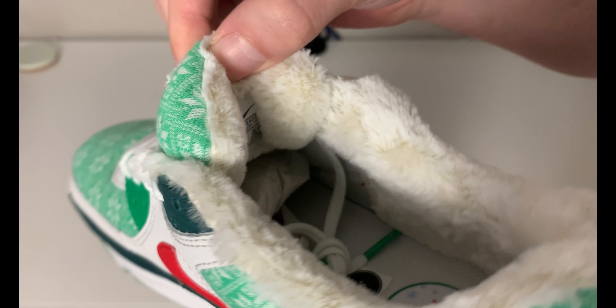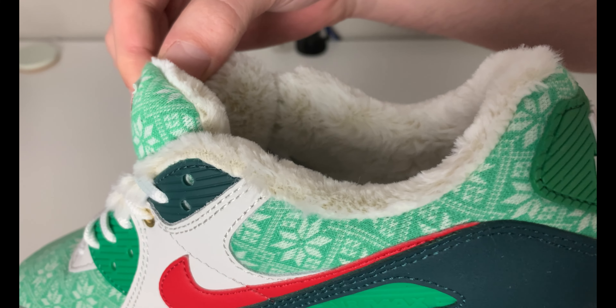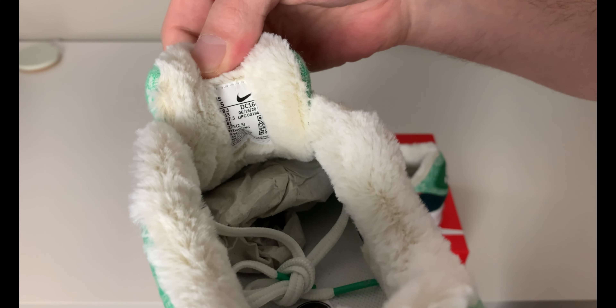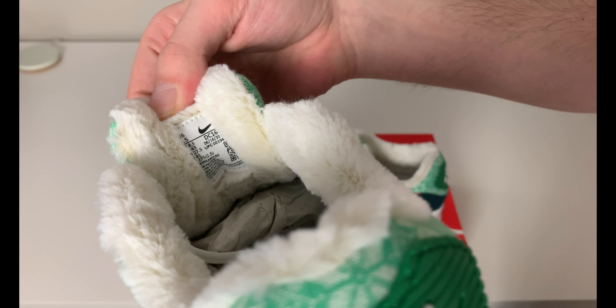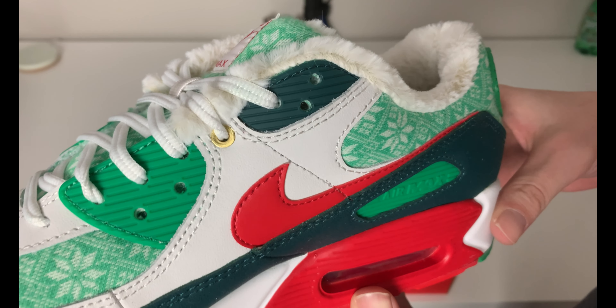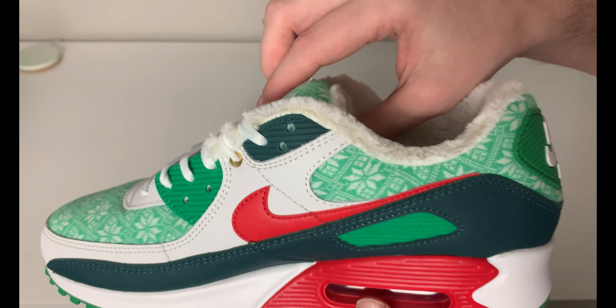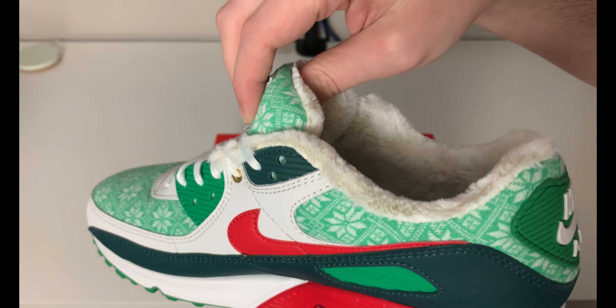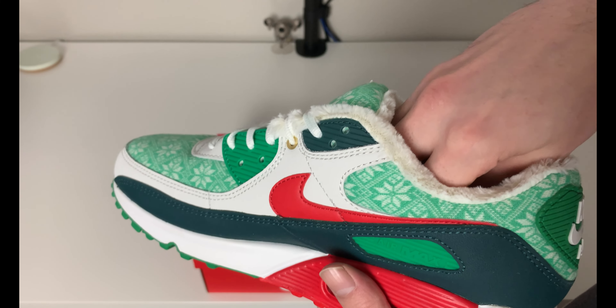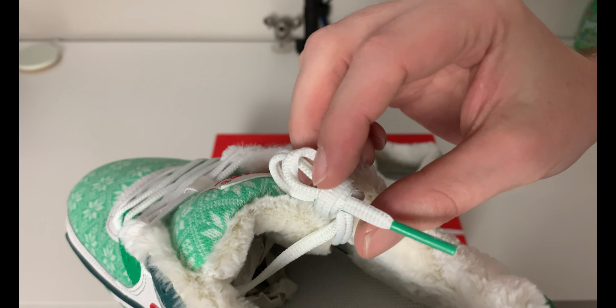One of the big highlights you guys are probably been staring at is this lining, which is like a sherpa fleece lining. It's crazy warm, it's really soft - these are really really nice. And of course that goes under the tongue as well, so it feels really good on foot. Don't expect these to be breathable - don't wear these in July, your feet are going to sweat.